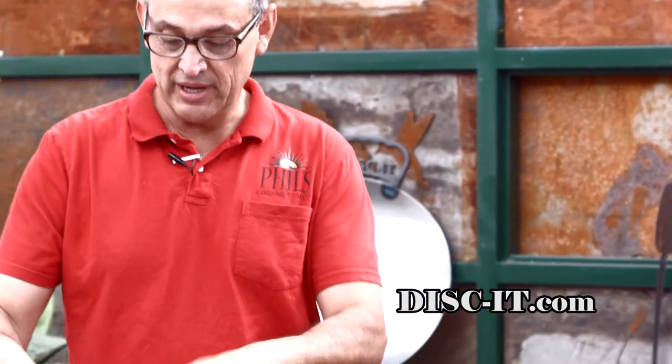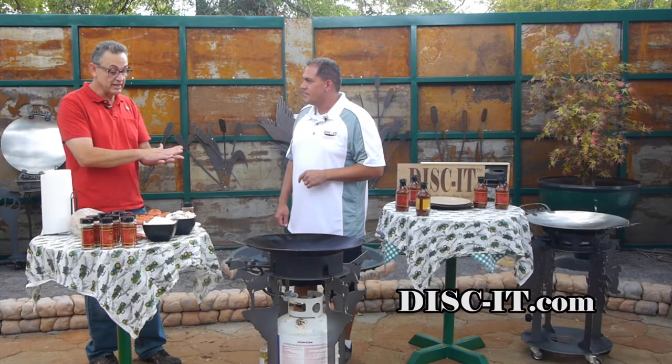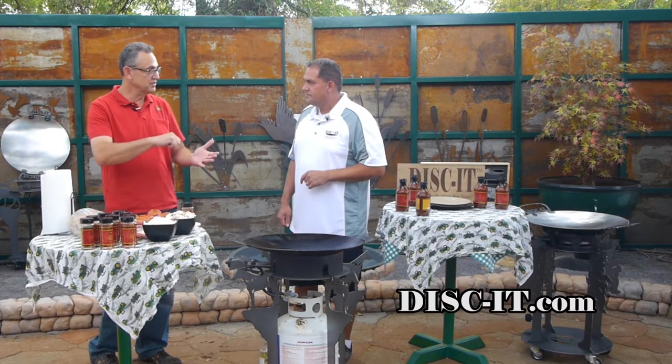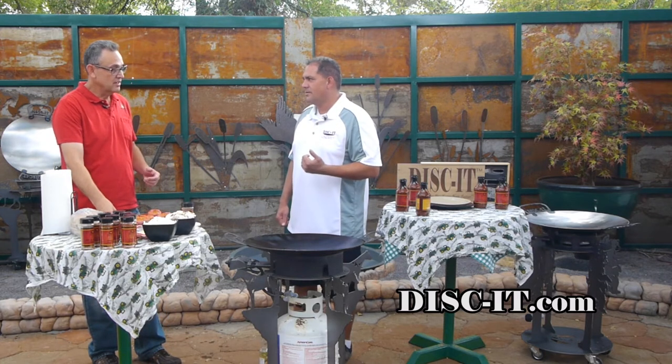We're back with Mr. Phil Apodaca — he's got sliders with his black tie seasoning. I see some mushrooms, some onions, some Swiss cheese, some sliders, and no beer. We'll fix that. While we were on break, I went ahead and seasoned just the top of these. Once we put them on, I'll put them on the season side down and then put a little bit more seasoning on top. And of course we're gonna use some sauce too.